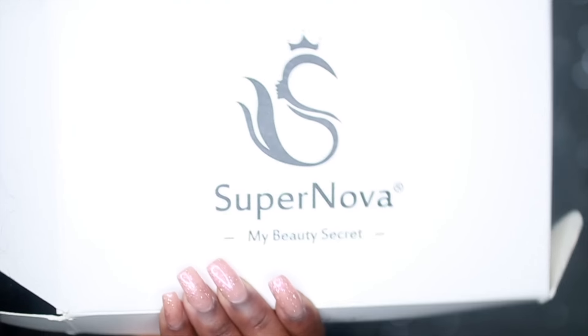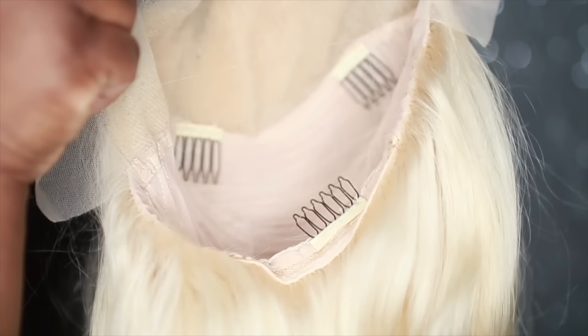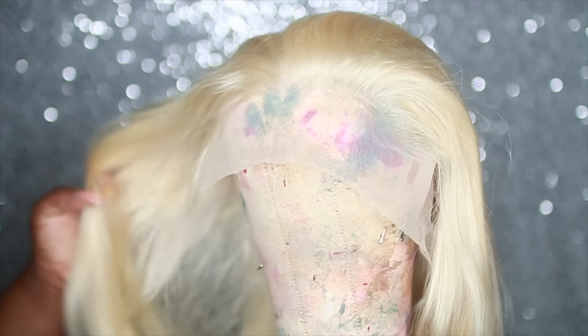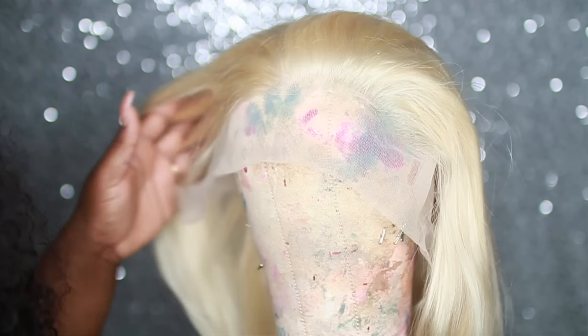The hair we're using today is from Supernova Hair — this is their 613 lace front wig. When you first get the hair it comes in this box, and inside is what the wig will look like. I got my wig in 22 inches, and it comes with a lace front and also tracks in the back. This wig is really full and looks a little bit longer than 22 inches.